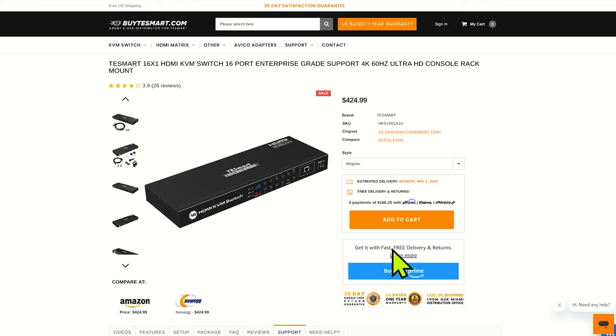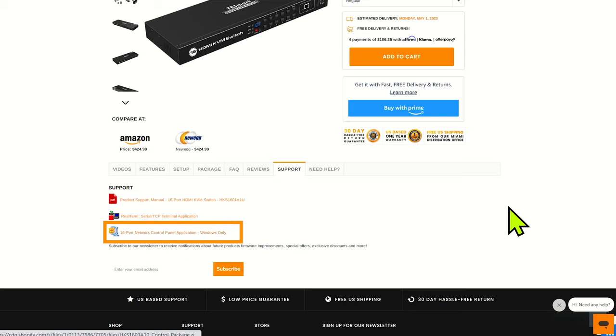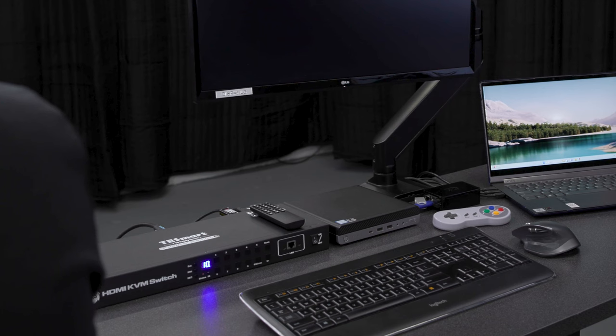That's it for the physical controls. Let's go ahead and fire up the control panel on our laptop. You'll download the control application from the product page — just scroll down, there's a support tab, and you'll see the file. Download the folder and launch the control.exe file, which is going to bring up this screen. There are two different ways to connect: either through a serial connection or through the network control. You'll notice the buttons down here are green when that input is activated. So let's say we wanted to go to number 10 — the green button activates.